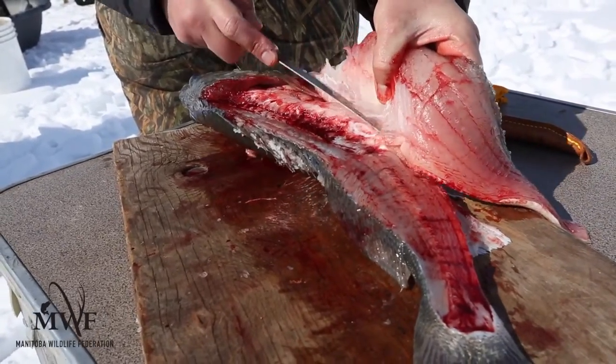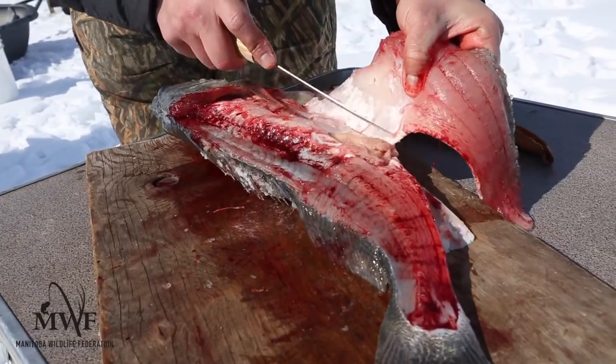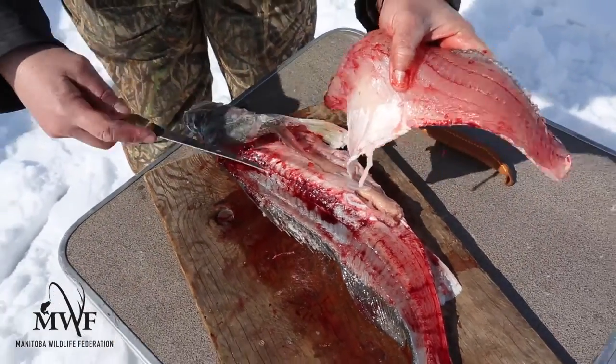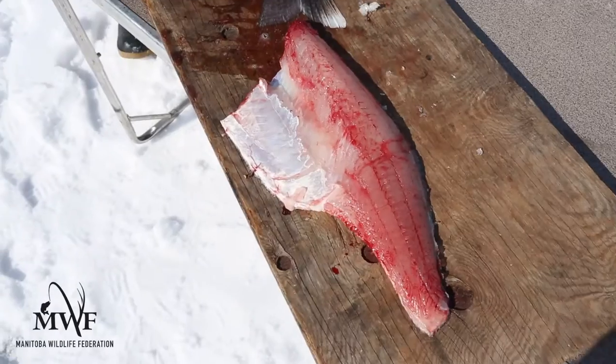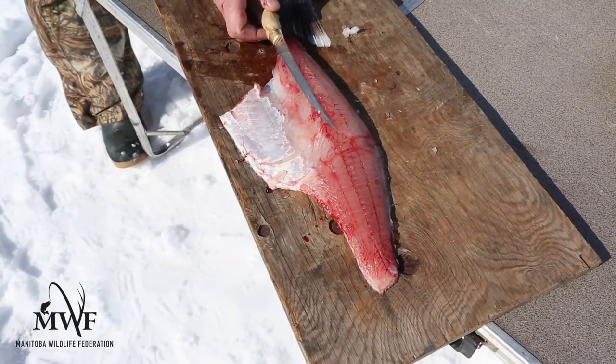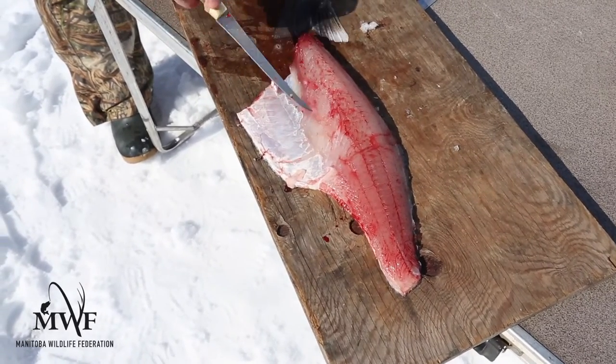It's starting to come free. A little bit more down there, and then once you get to the bottom, go ahead and cut that fillet off. And you've got a big, beautiful fillet — a beautiful slab of meat. The ribcage does not have to be cut out, because with this method we peel it off the ribcage. So there's no ribcage in the fillet.